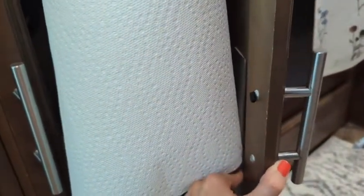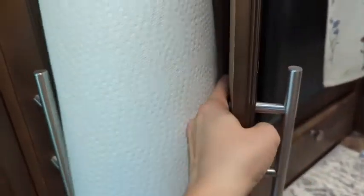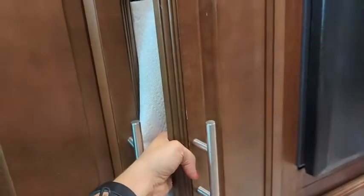All you have to do is pull off the sticky on the back right here and you just stick it wherever you want it to stay. It's firm, it's good, and it stays there until you want it to come off. So I highly recommend this product, but that is just my point of view.